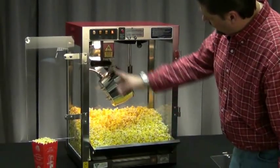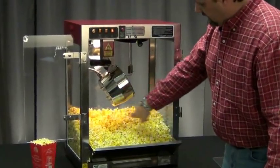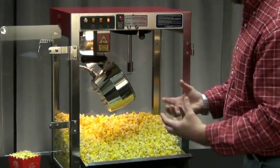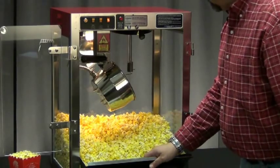Inside the cabinet here, we have a heat lamp along with a heated deck on the bottom, which is going to keep this corn dry and crispy so it tastes really fresh and really good.